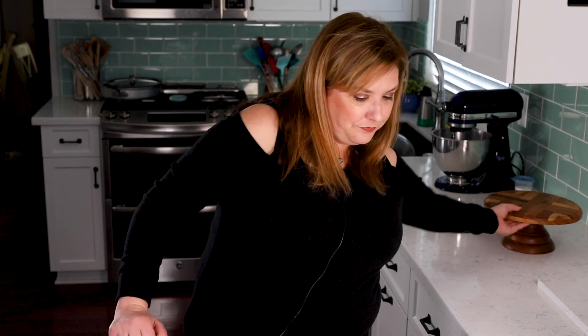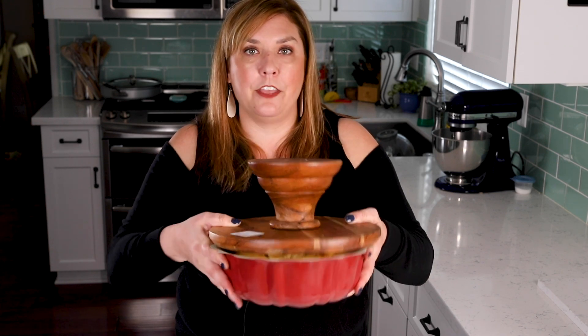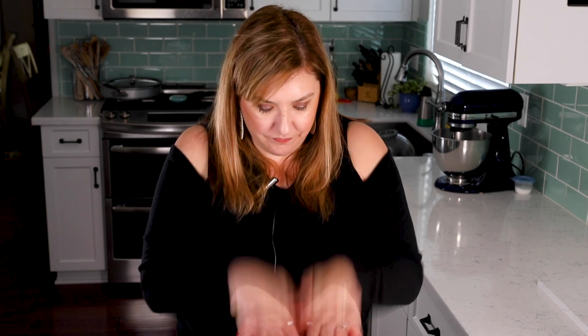Once the cake has cooled, turn it out onto your cake plate. Set the cake plate on top of the bundt pan and flip it upside down — tap it and bang it a few times to get it to come out. And voilà! It's best to do this when the cake is still a little warm; if you wait until it cools completely, there's more of a chance of it sticking. This cake cooled for about half an hour — it's not hot to the touch but still slightly warm — and it popped right out easily.